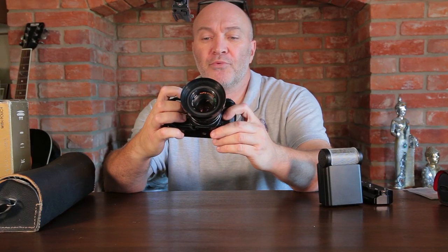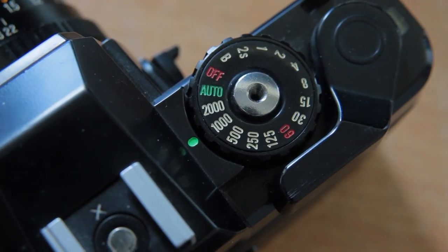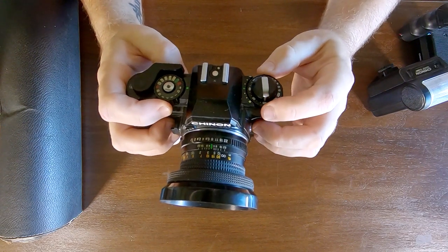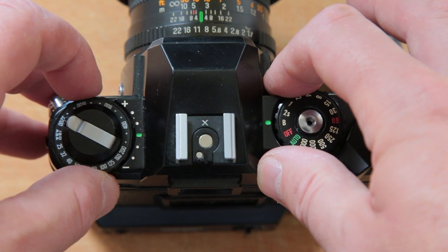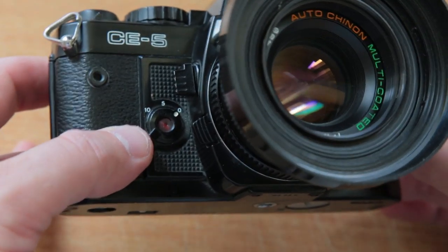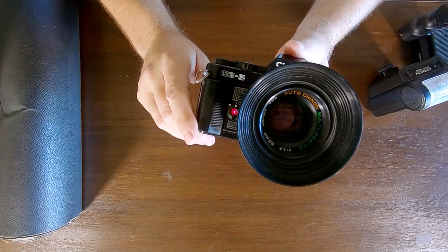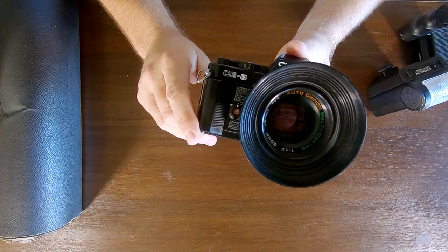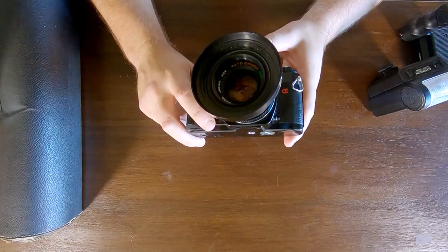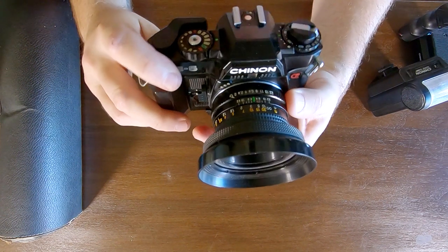It's a pretty simple camera to use - it's aperture priority and also fully manual. There are all your shutter speeds, your auto function, and you've also got a bulb mode as well. On this side you've got your ASA or ISO selector. On the front of the camera there's your timer - five seconds - that works pretty well. It's also got a flash sync on the side. The lens is a 50mm f/1.7.